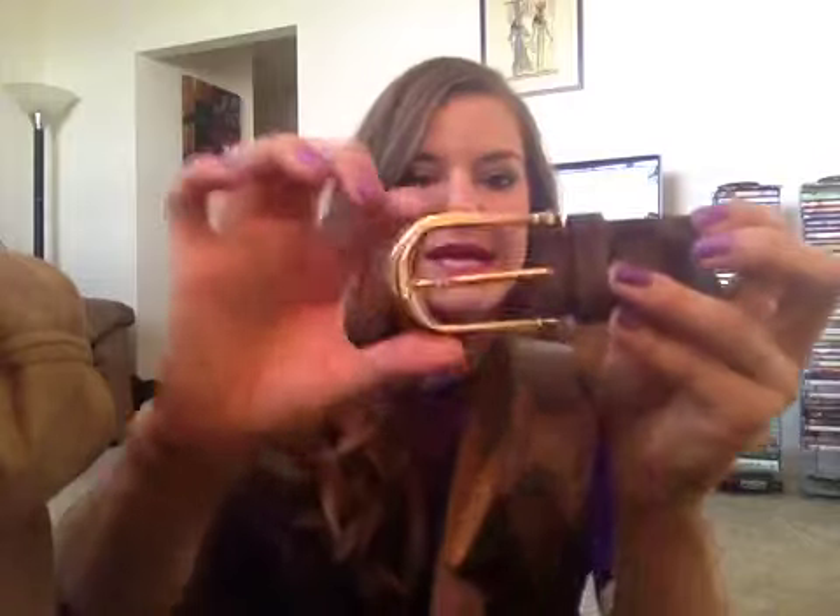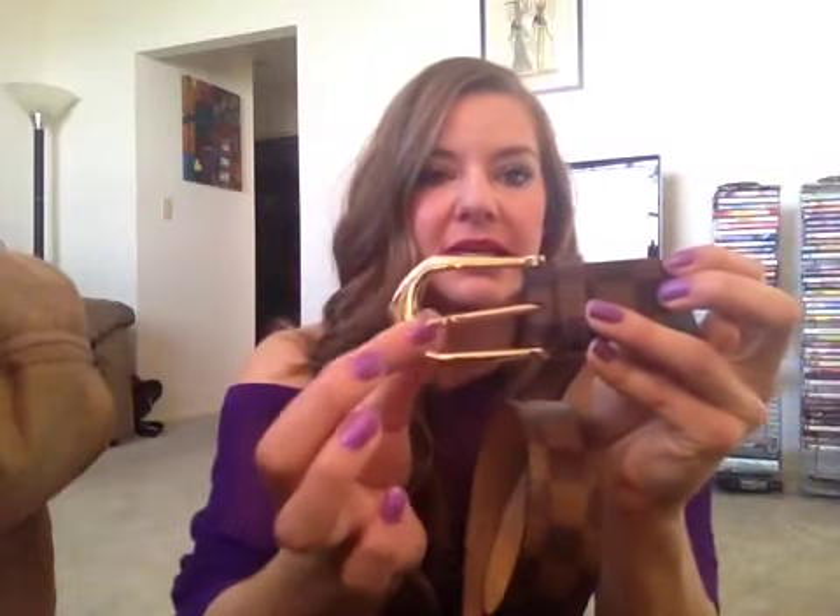Next I'll show you my belt. It's in the Damier Aben print and this is a unisex belt — it may actually be a men's belt. This belt comes in a rounded clip and then there's this one that's more elongated and a little bit larger. I have a medium frame and I'm 5'9", so I can pull off a lot of men's items.